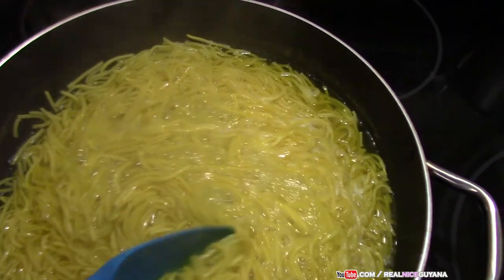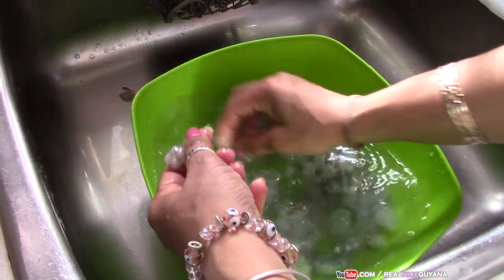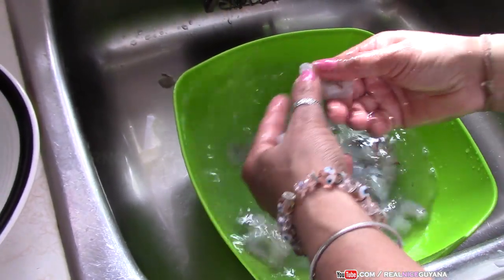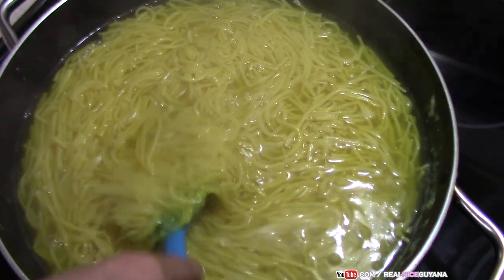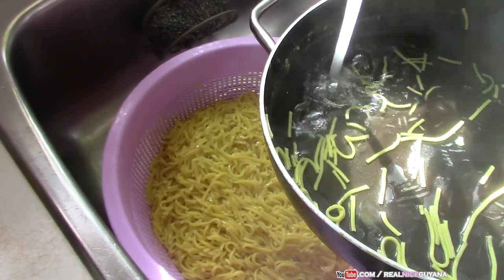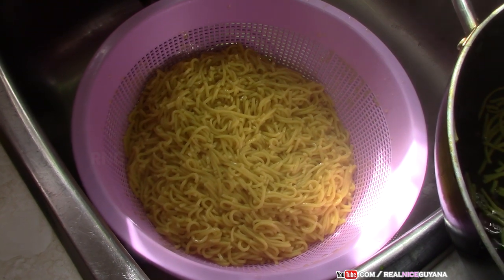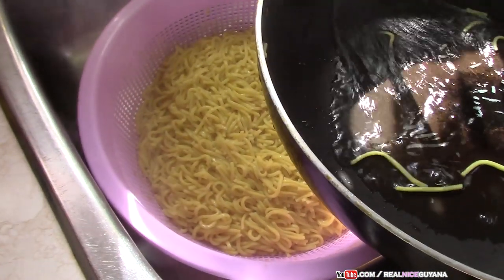Our noodles are done now. This is how soft we boil ours. In the case of the noodles, once you strain them you want to run some cold water on them to prevent further cooking. Because that heat in there is what can ruin your chow mein and make it too soft.